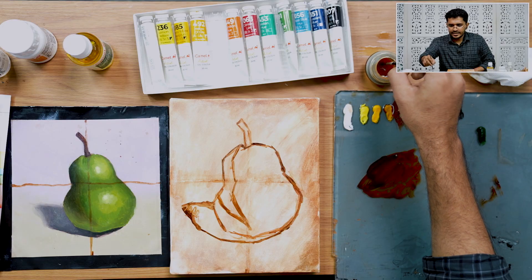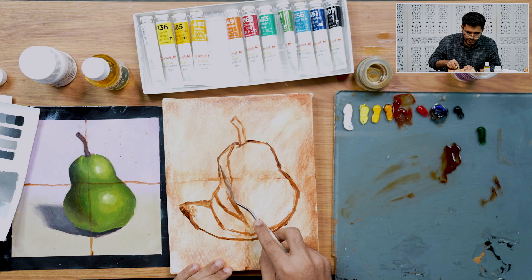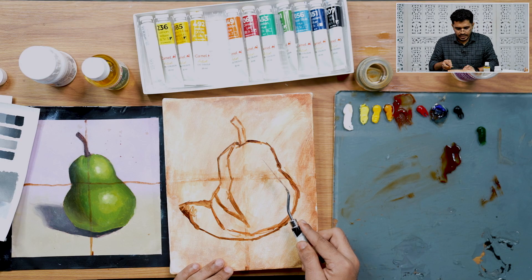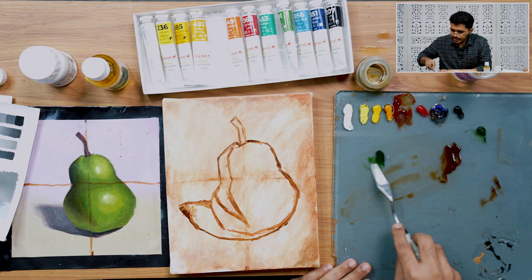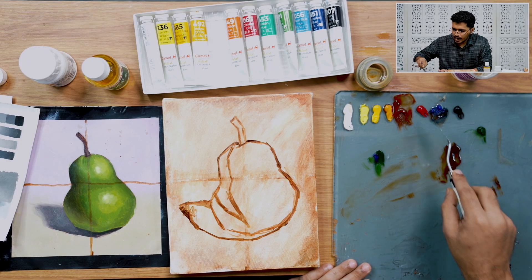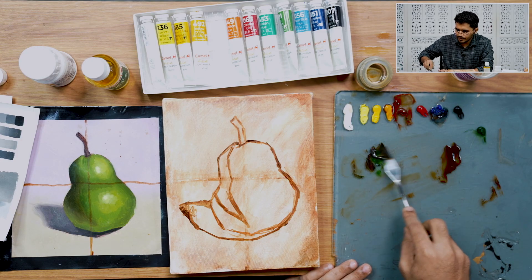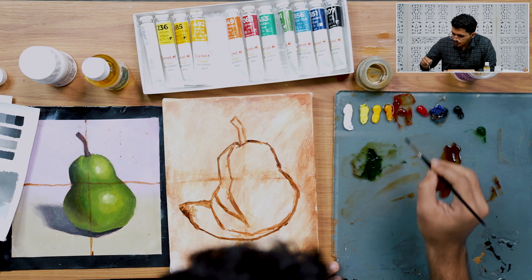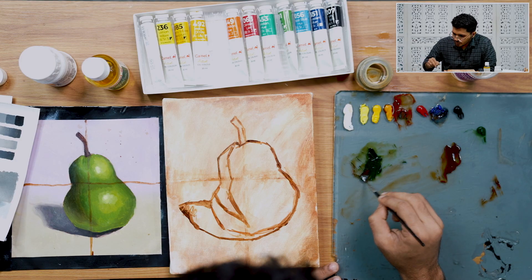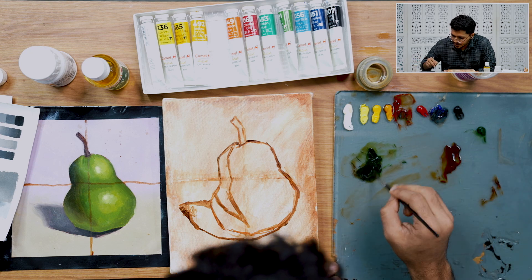Let's start with the actual painting. We're going to start with the shadow region and then move to the light region. For shadows, I'll use sap green, cobalt blue, and burnt sienna — this gives a lower value earth tone. When you mix these, it gives you the shadow color. To lower the value further, I'm adding burnt sienna, cobalt blue, and a little bit of ivory black.